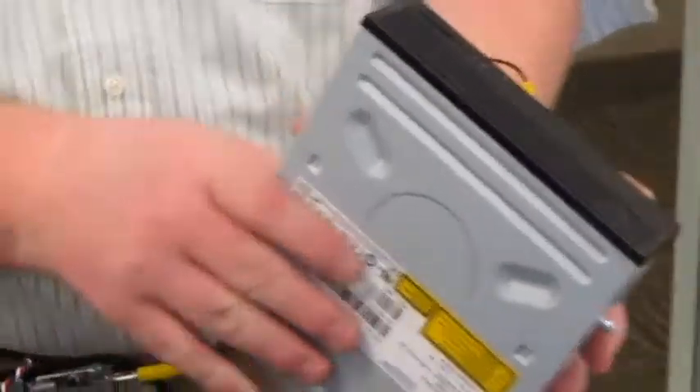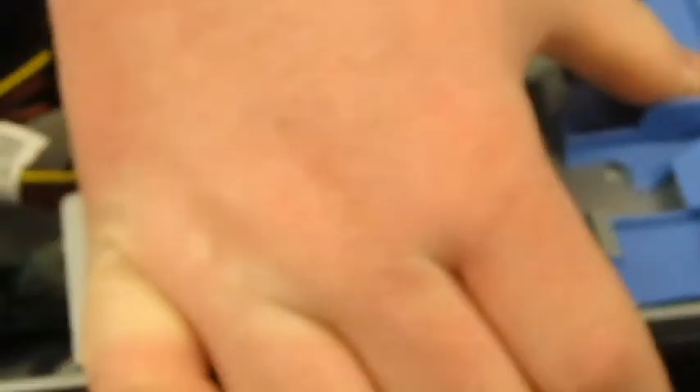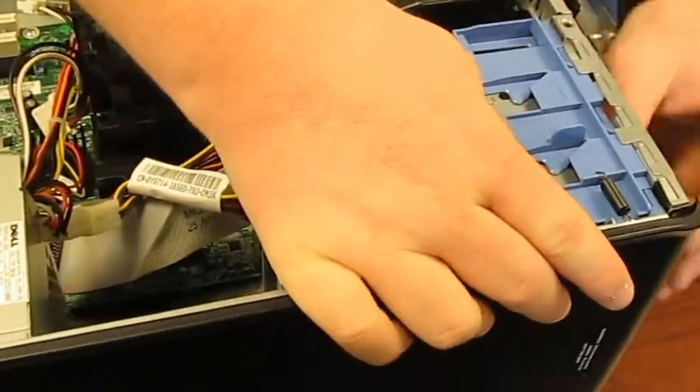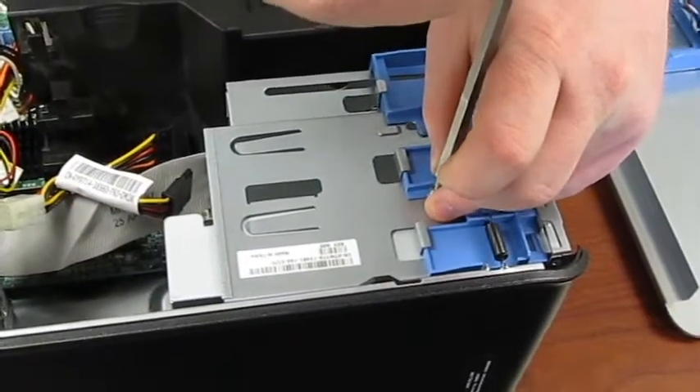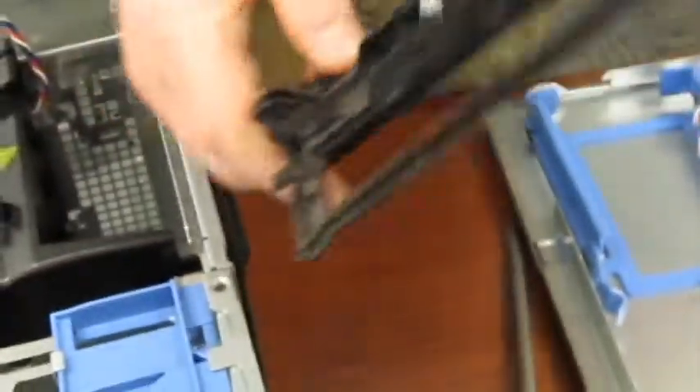It's Parker Williams again. I'll be installing the CD-ROM drive and the hard drive. The CD-ROM drive lets you read CDs and DVDs to watch movies, download data, and more. You stick it in here, then find the screw and put the screw in to hold it in place. You'll also need the faceplate put in.